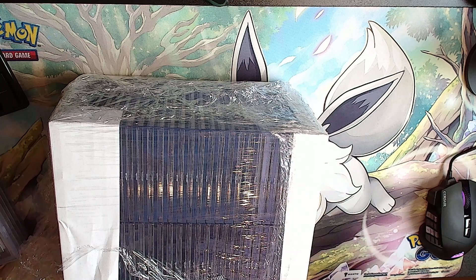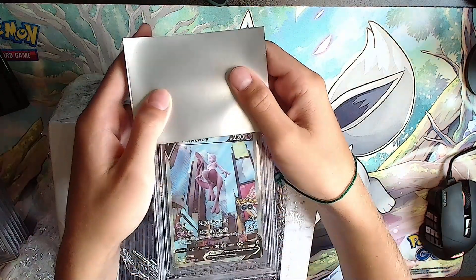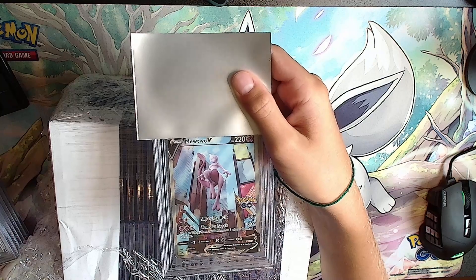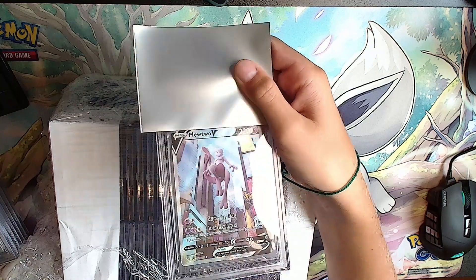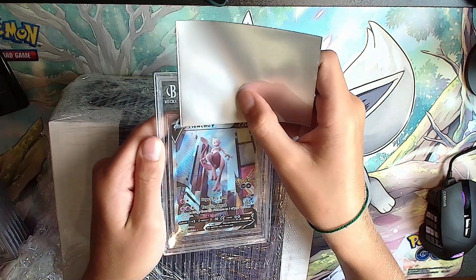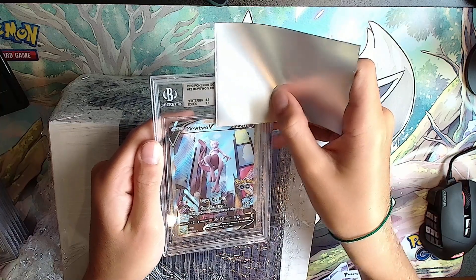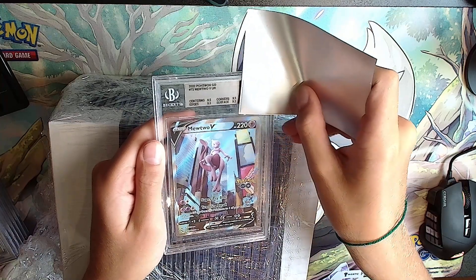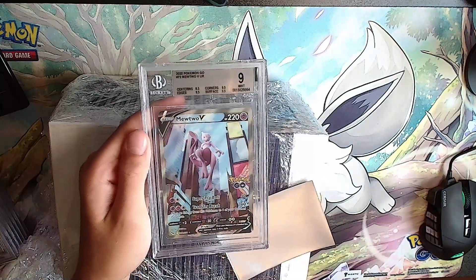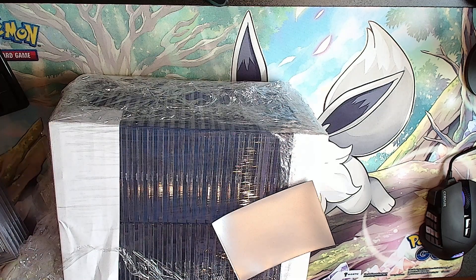This is our first Pokemon card - a Mewtwo V from Pokemon GO, the rarest card in the set, alternate artwork, beautiful card. Looking for a high grade on this. It's silver: 8.5, 9.5, 9.5, 9.5 - not bad, a 9 overall. Mewtwo alternate artwork from Pokemon GO, I'll take that - that's a good one.